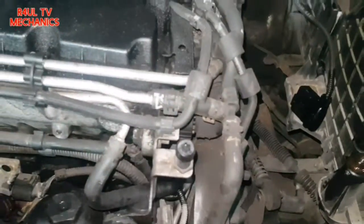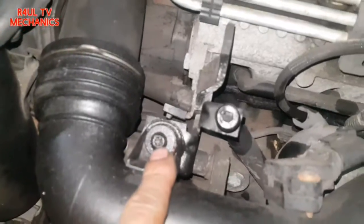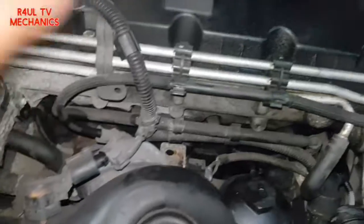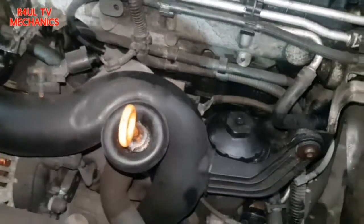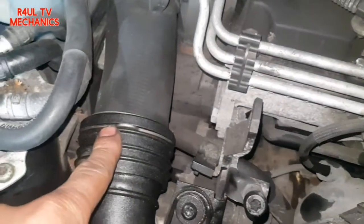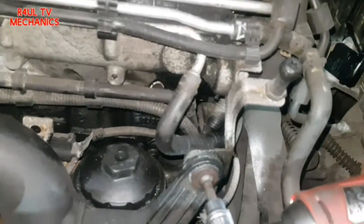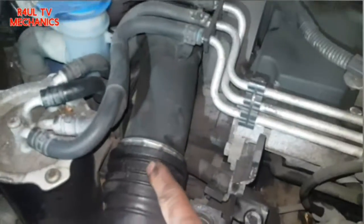Next we're going to take this Torx 30 off here, and another Torx 30 there. We'll also move the boost sensor pipe back a little bit — you don't need to fully remove it, just gain access to the pipe down there. Take that clip off too so it moves a bit more.